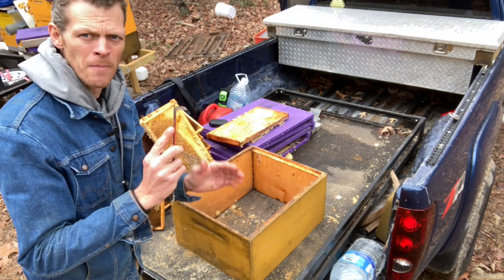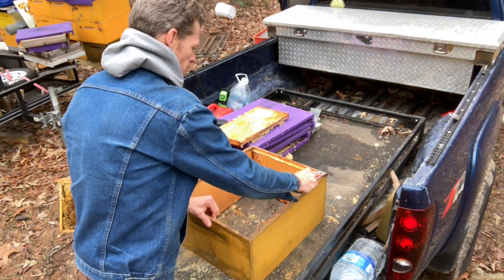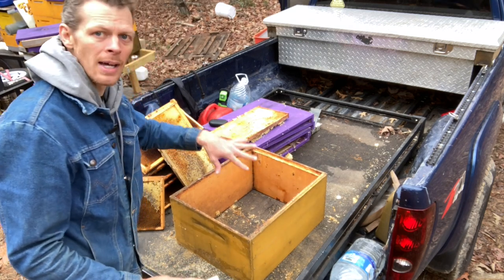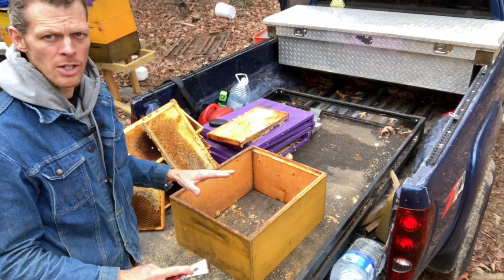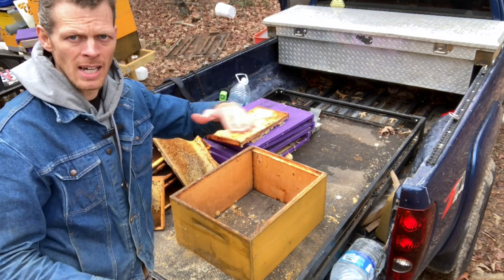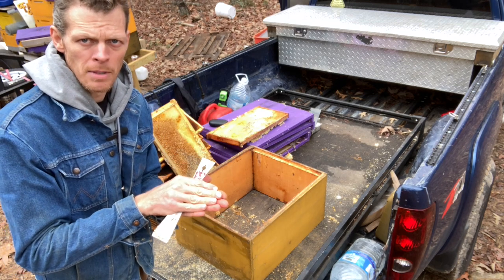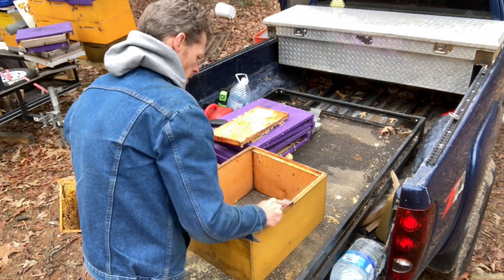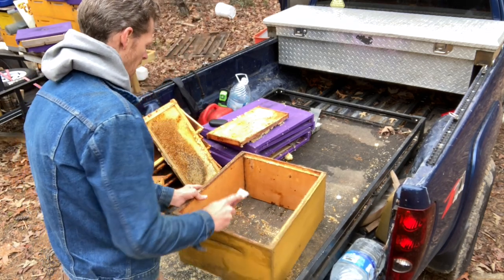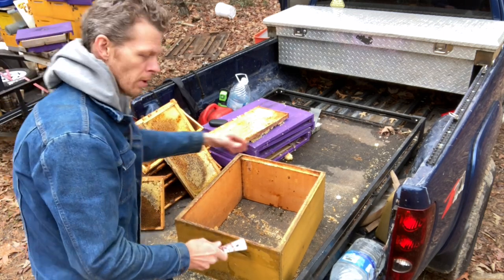Now I'm going to take the hook end of my hive tool and start pulling towards me on all of the edges of the box, top and bottom. That makes sure that whenever I stack equipment on a hive and add more boxes, they've got a nice even seal — those boxes come in flush and there are no gaps. You can collect the propolis too, though I'm not going to go over what you can do with that — that's beyond the scope of this video.